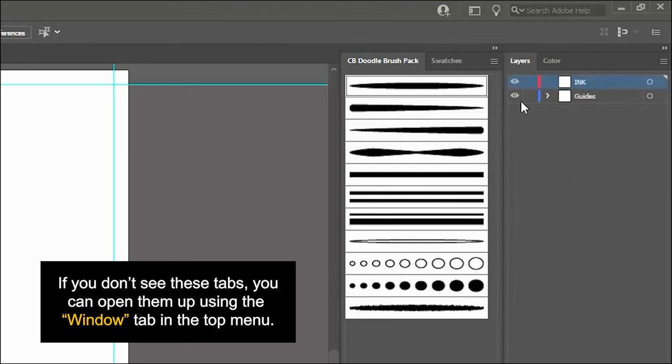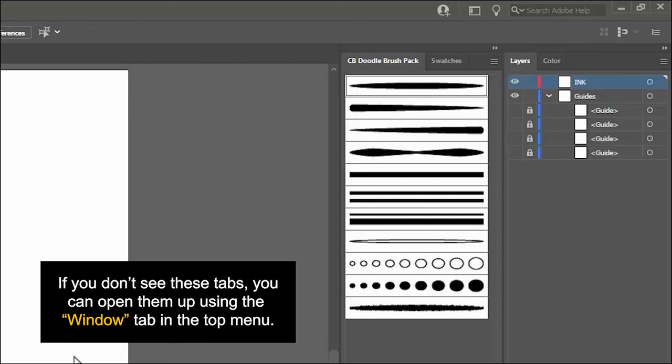In my layers menu I have two layers created: my ink layer and a second layer titled guides. You don't need the guides layer — I'm actually recording two separate versions of this document at the same time: the long version you're seeing right now and a short time-lapse version on my other monitor. The blue guidelines are just so I don't draw outside the dimensions of that video, so I'll keep them turned off here. All you need to get started is a layer titled ink.